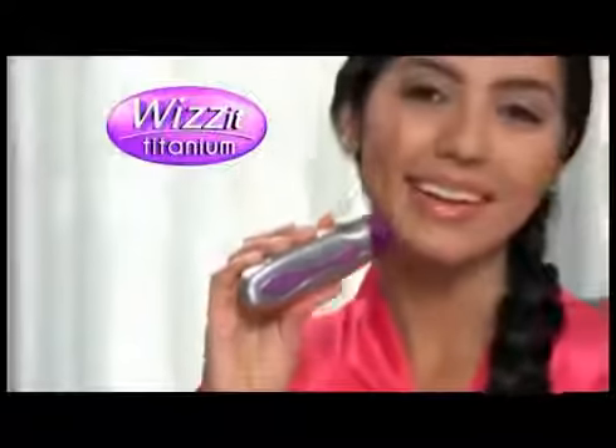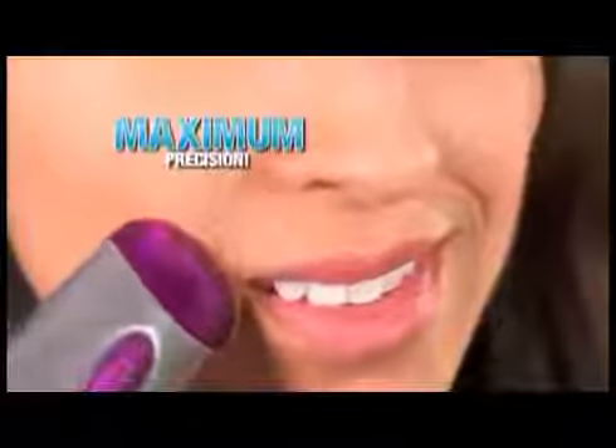Introducing the new Wizzit Titanium, now made with super hard durable titanium for maximum precision, so it's virtually impossible to miss a hair.